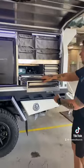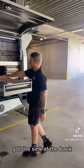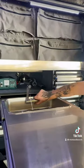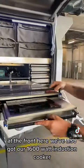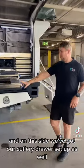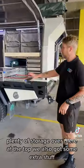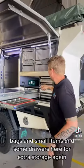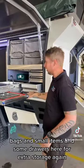We've got a slide-out kitchen here, with the sink at the back — that's how you pump it through. At the front we've also got our 1600 watt induction cooker. Over this side we've got our cutlery drawer set up as well, with plenty of storage there. Up the top we've also got some extra stuff — some bags, some small items — and some drawers here for extra storage.